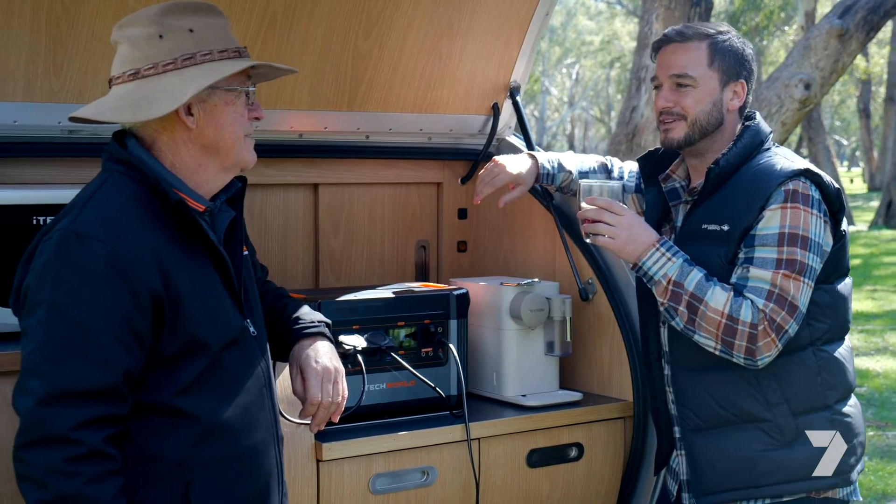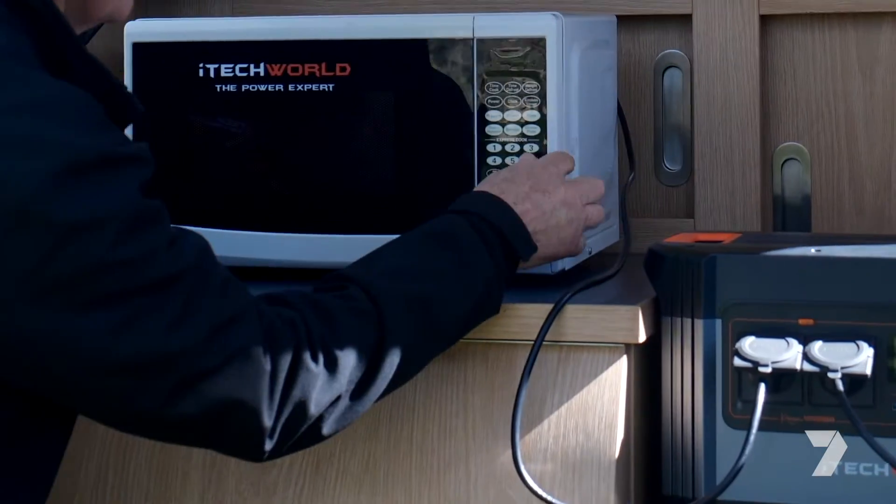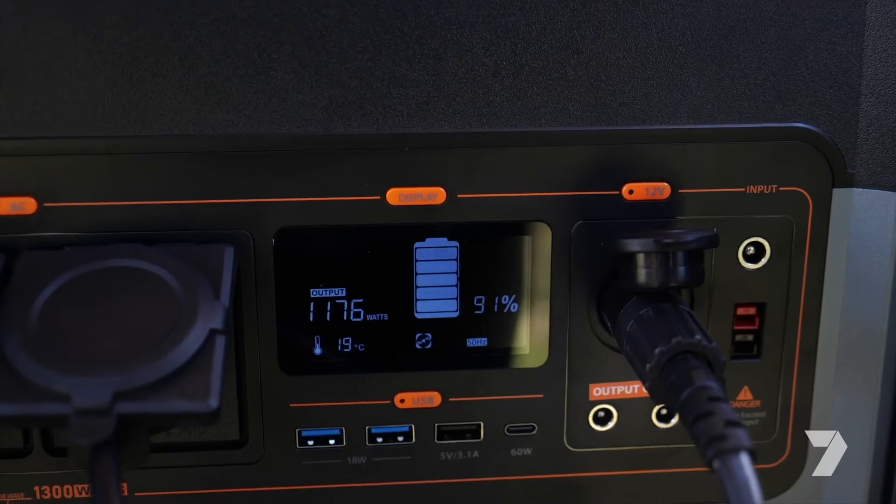Nothing like a fresh coffee made in the morning. But what about some popcorn? I've already got some in here — there it goes, it's already up and running.